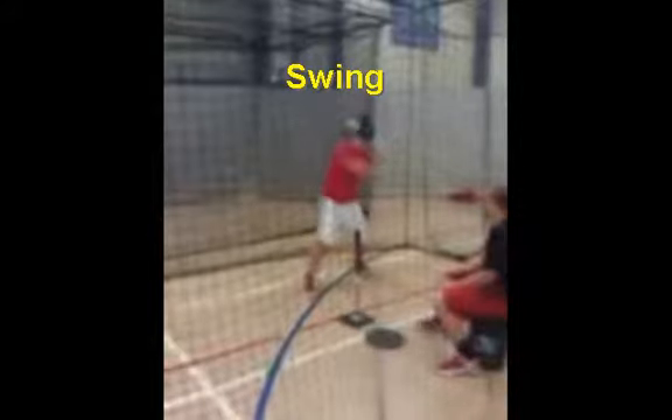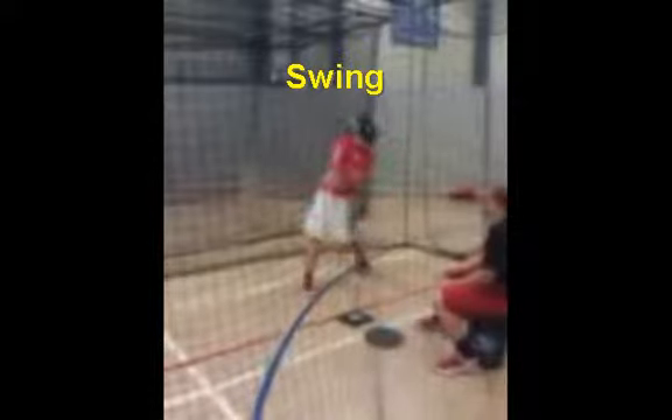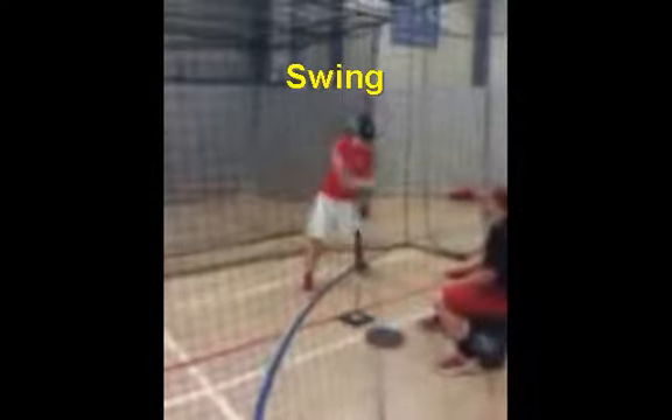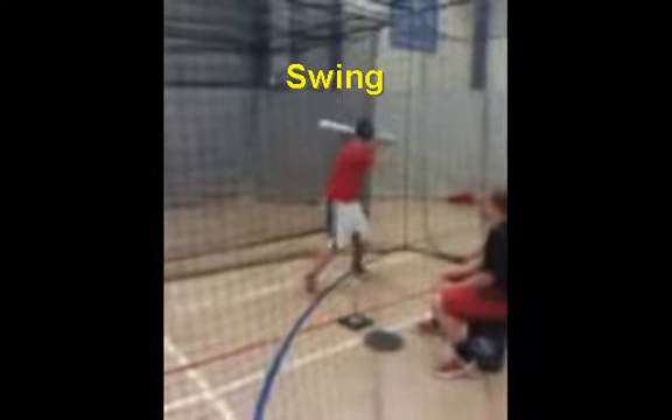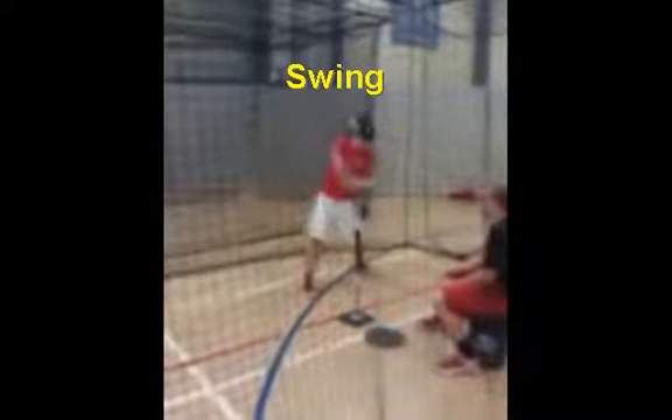Matt's swing is now beginning to come forward. His head is down as you can see. He's made contact. Again — down, down, down. The head is down, the hips are turned. He's squishing the bug on his back toe, which means toe down, heel up. That helps him get his hips through.